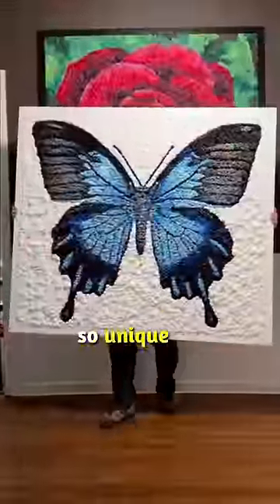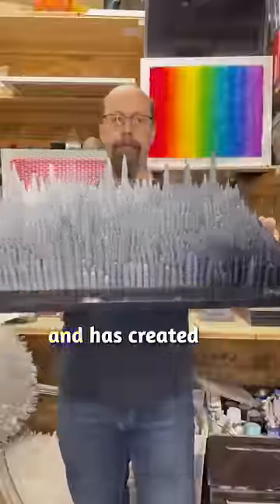His pieces are so unique that he has gained fame on social media and has created works for many celebrities all over the world. Champany blends original materials that connect with the essence of each artistic subject.